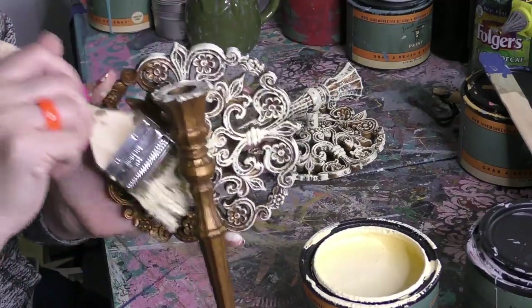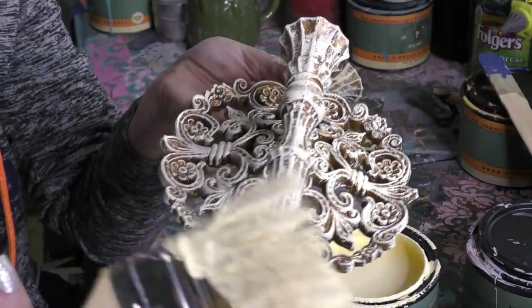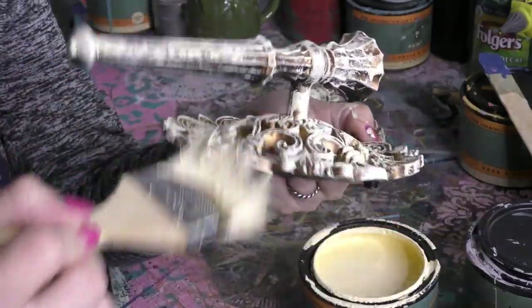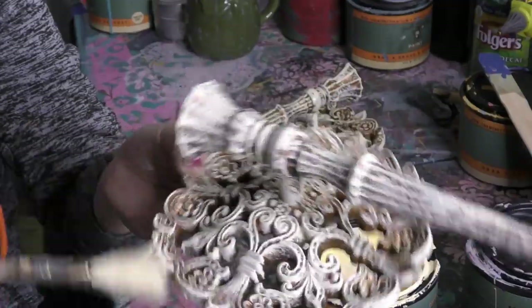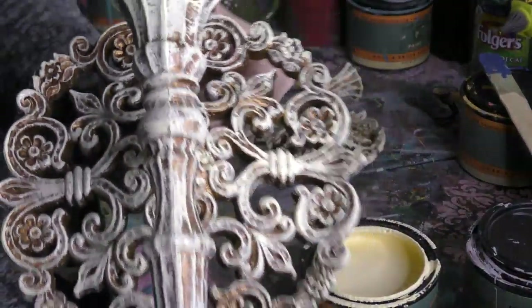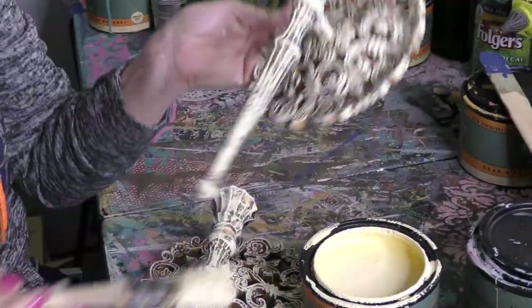Buttercream is a beautiful color when you're doing shabby chic style. If you find a brownie frownie dresser and you put this beautiful color over the top of it — gorgeous, matches pretty much anything. It's a timeless color, and against a dark background that gold brown just pops. You see such contrast — isn't that beautiful, guys?